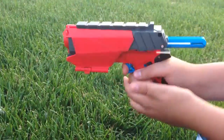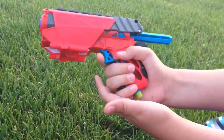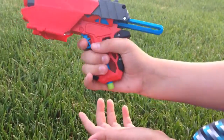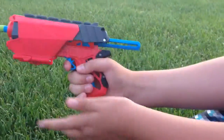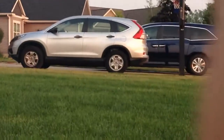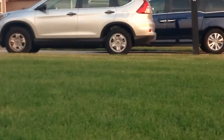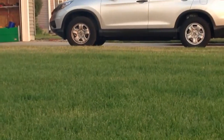If you take the dart out, cock it, and try to shoot it just to hear the noise, it won't shoot — it's like a safety. You have to put a dart in first, then it'll fire. Without a dart, pulling the trigger won't work.